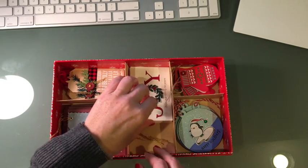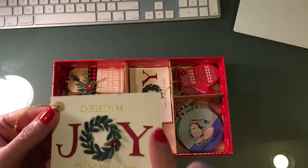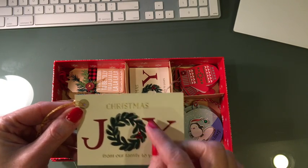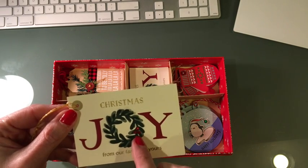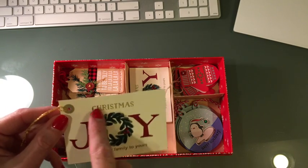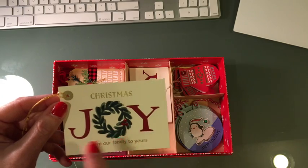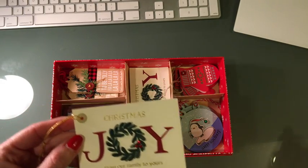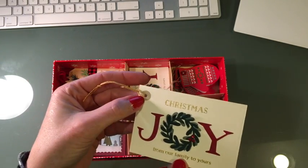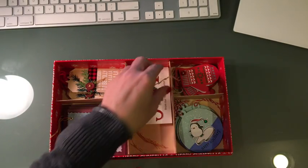This next one is one of my favorite dies — the stitched rectangle from Lawn Fawn. This is one of Lawn Fawn's new little mini wreaths, and I went ahead and added a couple of berries. No bow is included in that die, so I added some red stickles, gold embossed lettering from an old alpha die set that I still use a lot. Just tied it with some gold crochet twine and added a gold reinforcer.